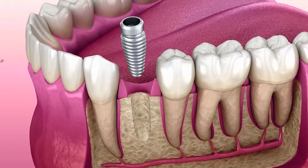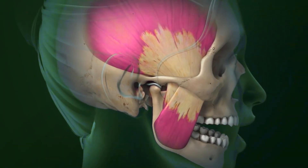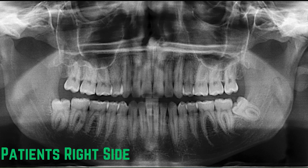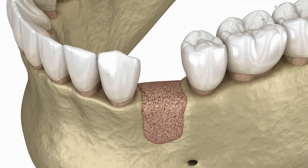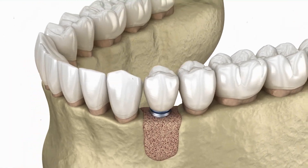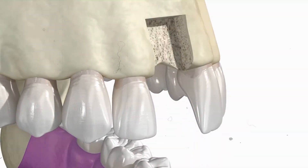When you want to get a dental implant, the doctor first examines your jawbone using an x-ray. This is important because a strong jawbone is essential for the stability of a dental implant. If your jawbone is weak, the doctor may recommend a jawbone graft.